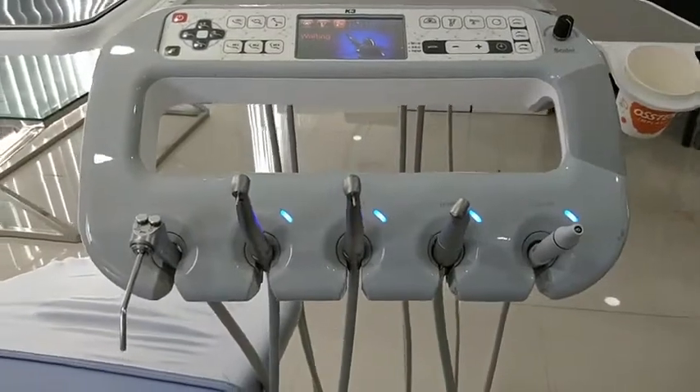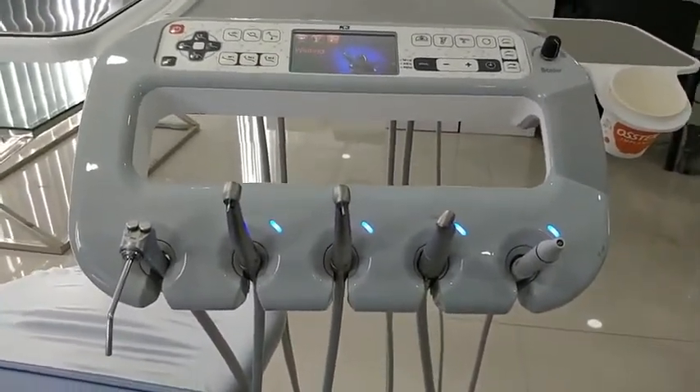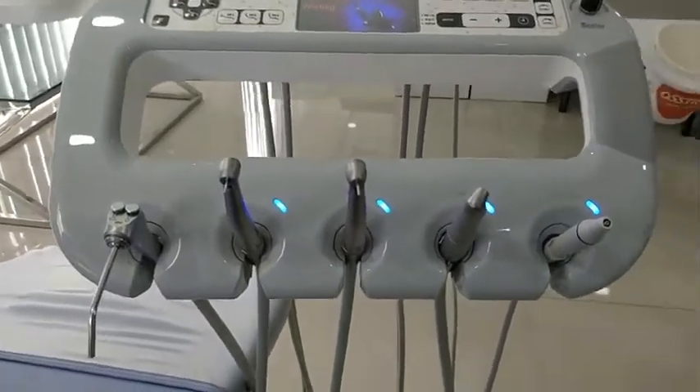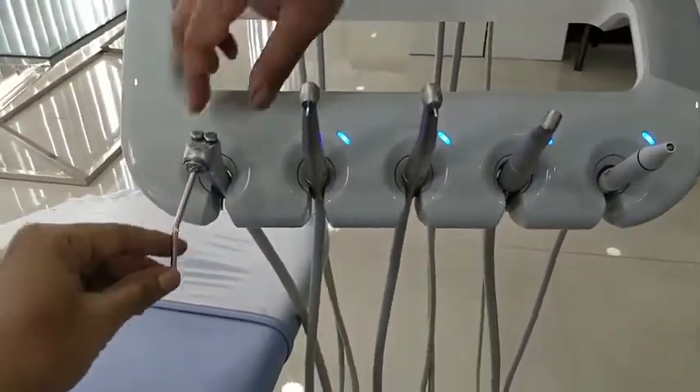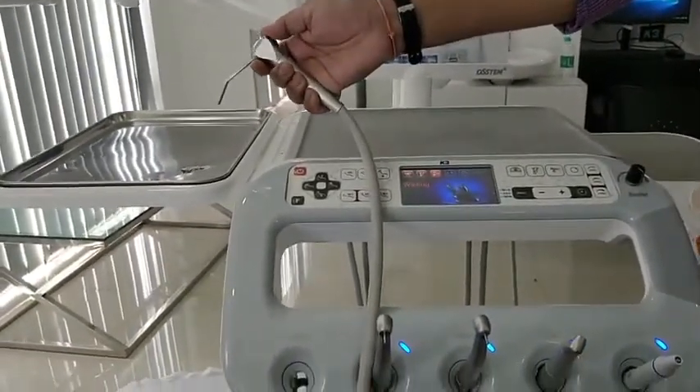Now let's look at the attachments provided with the chair. First is the three-way syringe, which can be used for air and water.